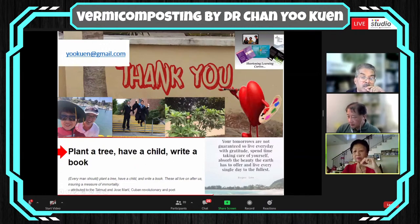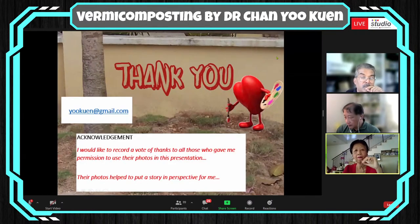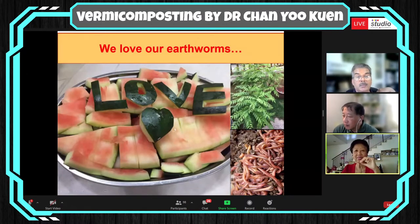I would like to record a vote of thanks to all those who gave me special permission to use the photos in this presentation — their photos have helped me put this story in perspective. I would also like to thank my dear husband, a very creative man who shares my passion. He is my co-CEO — not the usual CEO, but Chief Earthworm Officer — looking after the earthworms so that I get adequate, enriched soil, ensuring my curry leaves, which are community famous, are fragrant for all my neighbours who come for them.